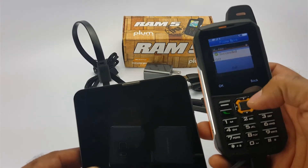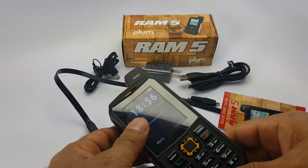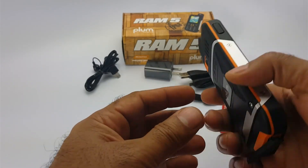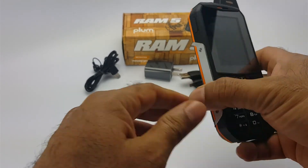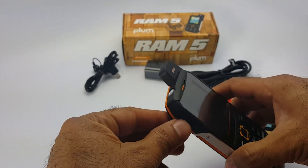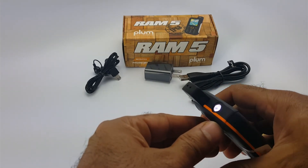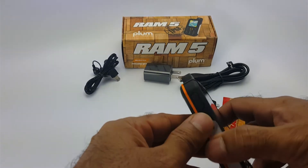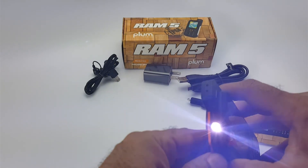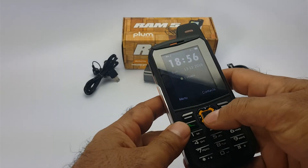Especially having a 3000mAh battery will definitely help you charge other devices. Another feature I like — and it's pretty standard in all of Plum's rugged devices — is the powerful flashlight. Here is the flashlight, and in this device they have a dedicated button. You press this button, as you can see, very powerful flashlight. It has a few different options to make it flash, for emergency purposes. That is a pretty cool feature.